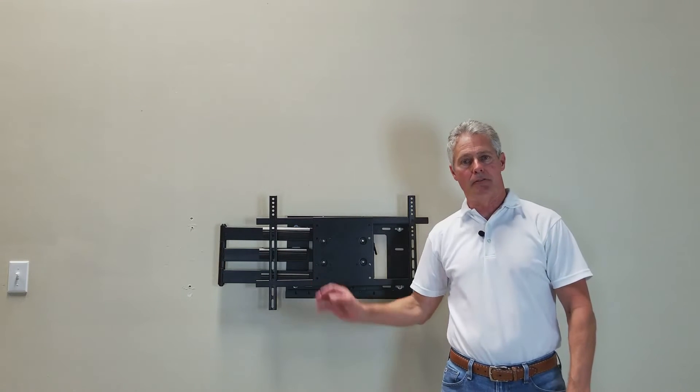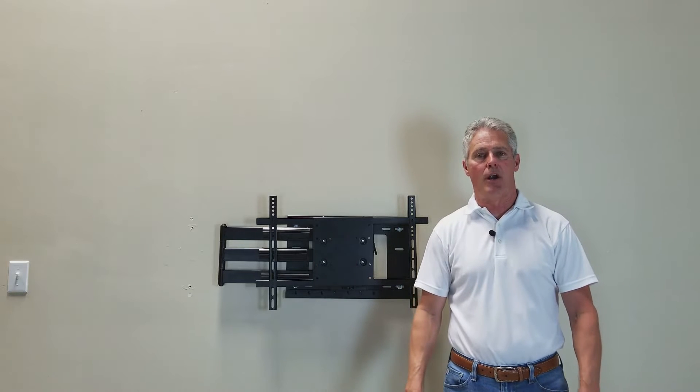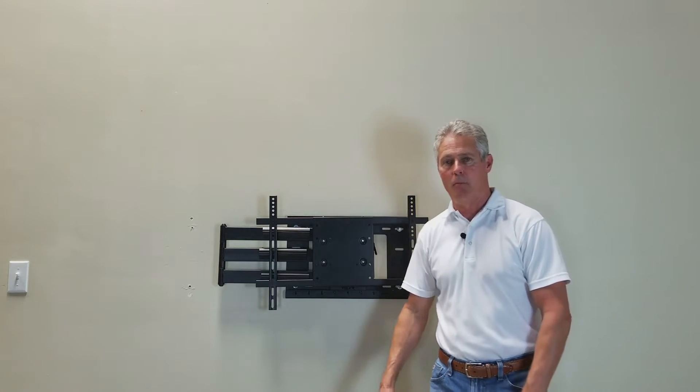In our store, when looking for this product, you'd be looking for our WMW Dual Stud 40. Now more about the bracket.